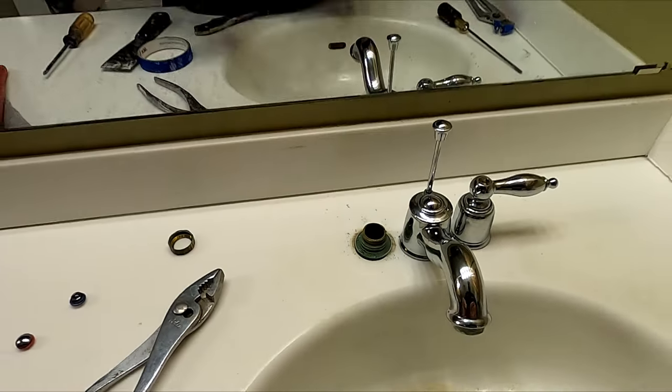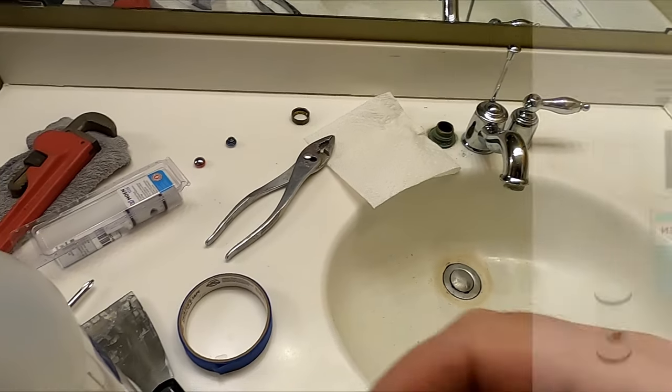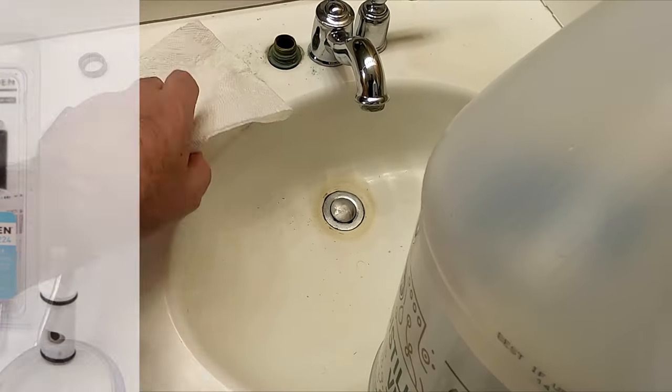I just took this cartridge down to the hardware store to find out what size it is. For me it was the Moen 1224 cartridge — it may be different for you or it may be the same.